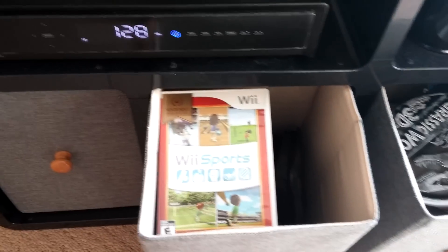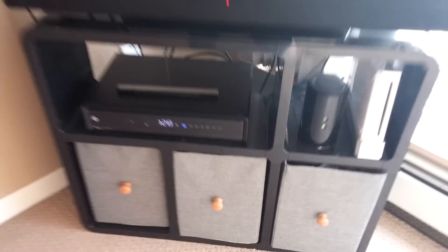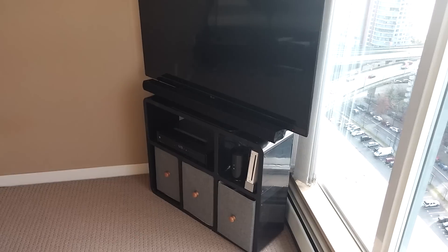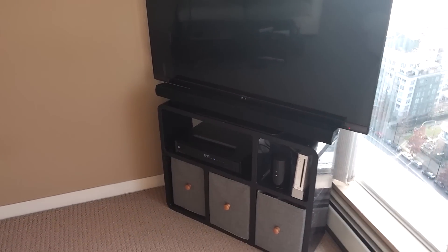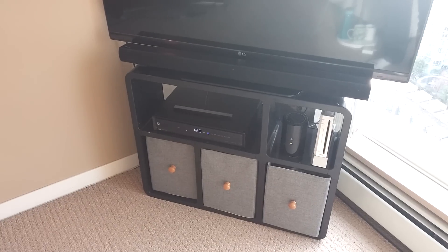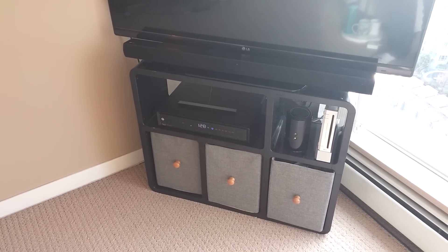It keeps it all organized. It looks really sharp. It's got a little space, and it's pretty easy if you want to add to it — you can make another level on it, or widen it, or shorten it.